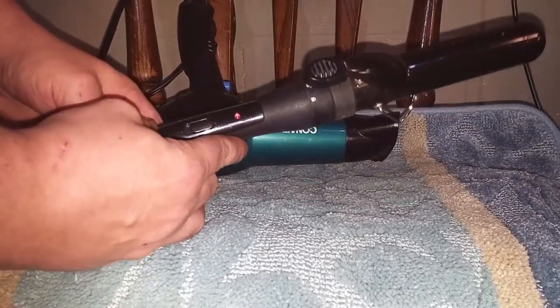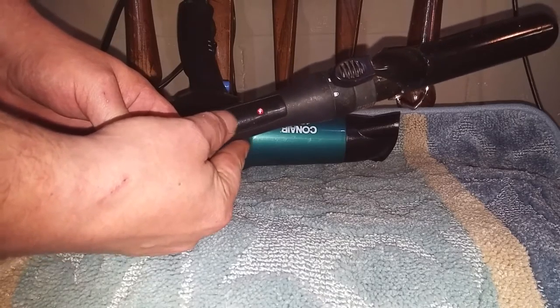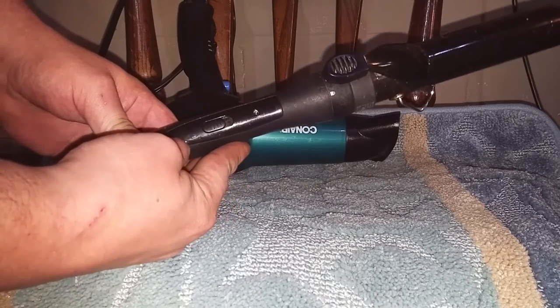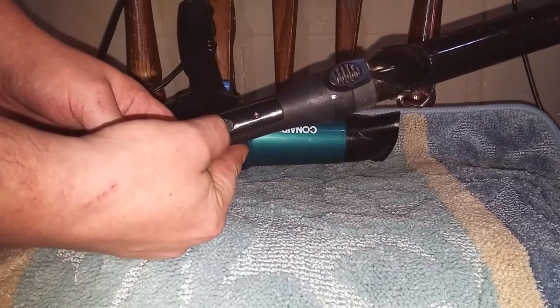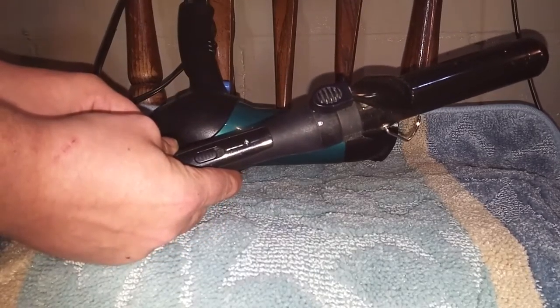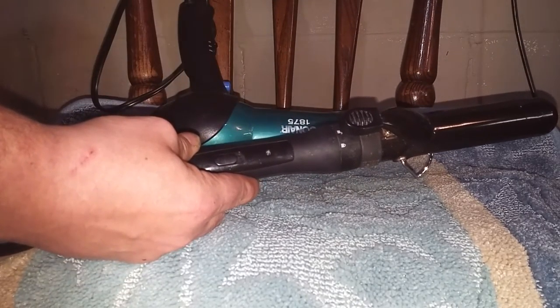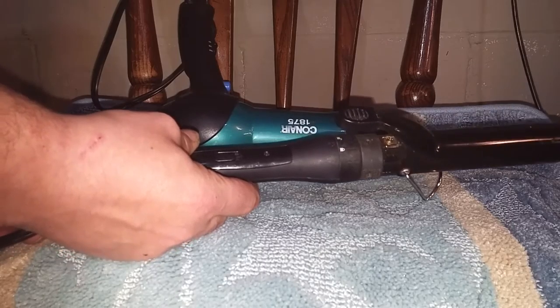Now back to the curling iron. This switch is a two-way switch — you can push it up and then you can also pull it back into the off position. It says 'off' here and you notice the indicator goes out. If by chance you have a model that doesn't have a switch — I don't know that I've ever seen one — but just in case, there's another option.